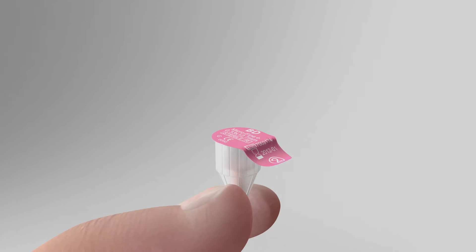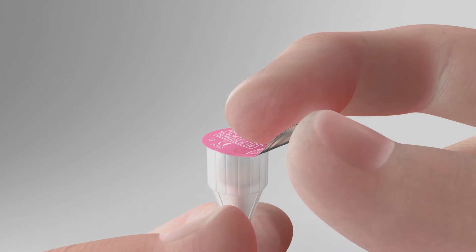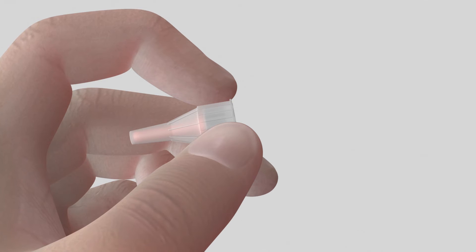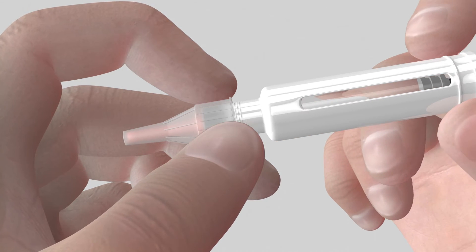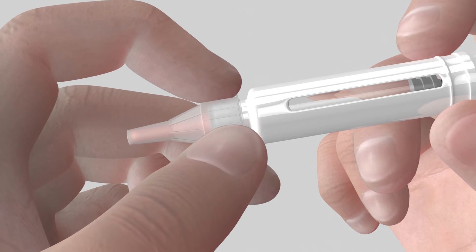Using a sterile needle before each injection, start by removing the paper tab from the back of the pen needle. Present the reusable pen at the back of the needle. To ensure proper insertion, we recommend you hold the pen on the cartridge holder.